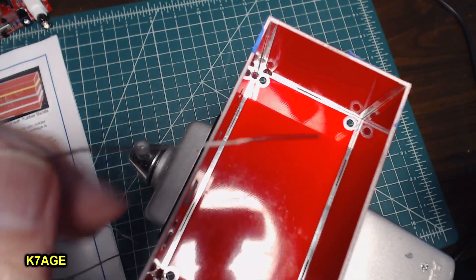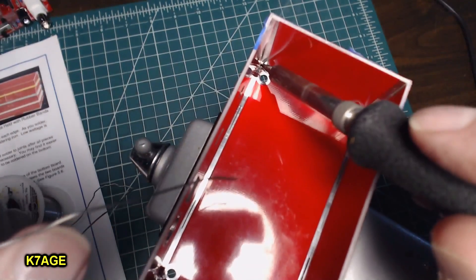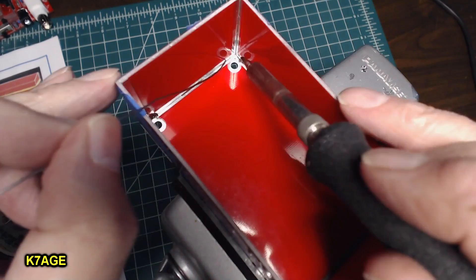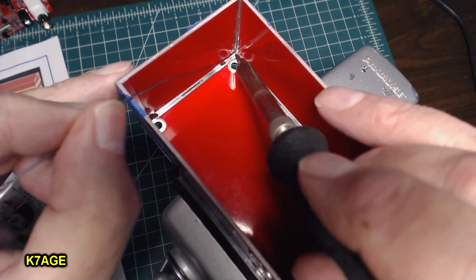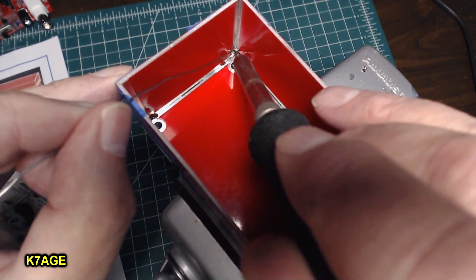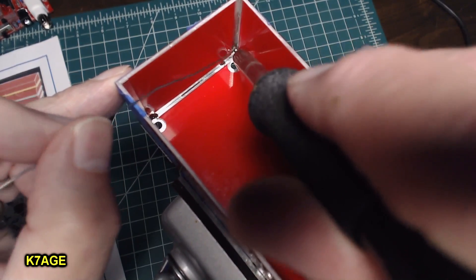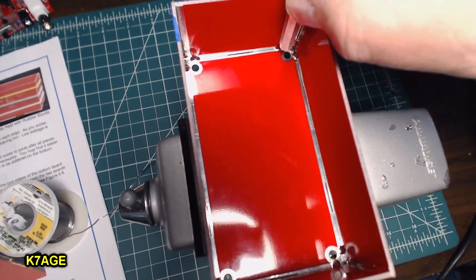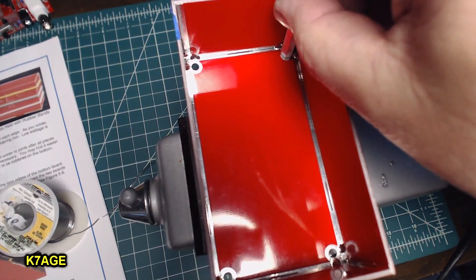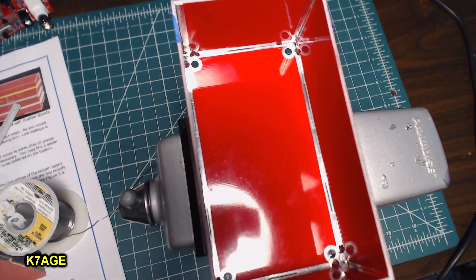I can see it flows pretty good — it turns silver. I don't want to get too close to the standoff holes — they make the standoff stand up a little bit. You want to be careful about getting too much solder near the holes. So I'm going to pause and take a look at it before I do any more soldering.